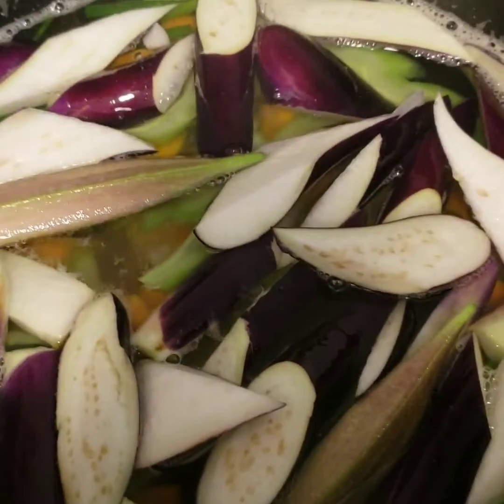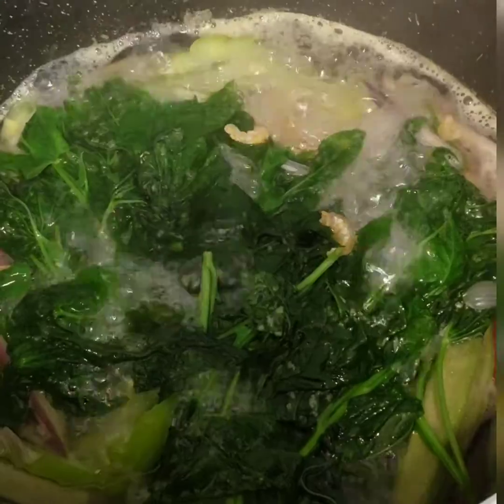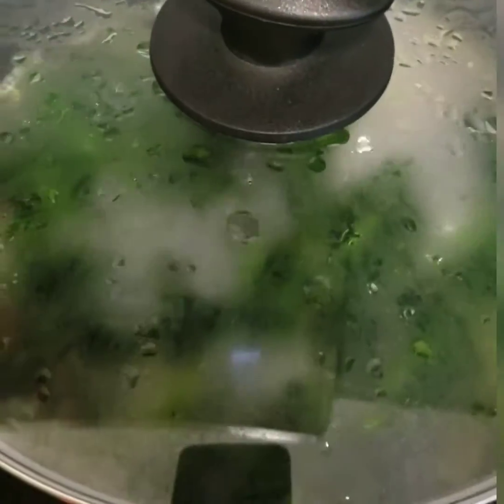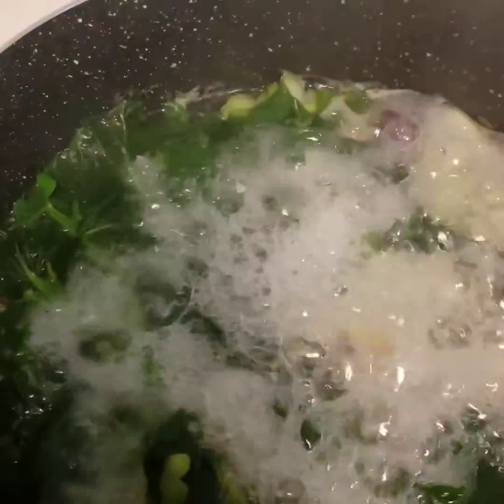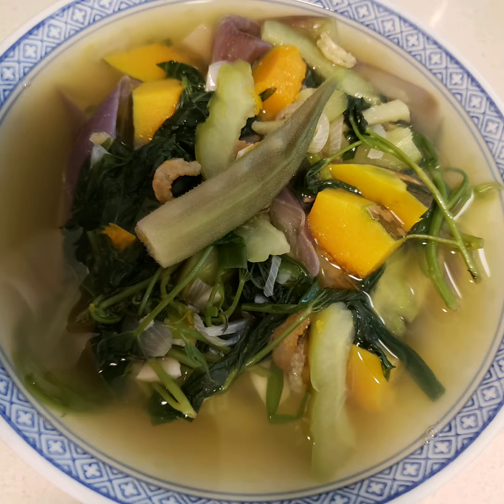We simmer it, cover for 2 to 3 minutes. And if it boils, we're gonna put our kamoti tops, cover it, and simmer for 2 more minutes. If it is ok, we just cover it within 1 minute and turn off our fire.